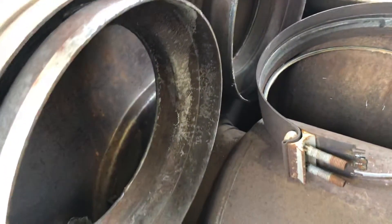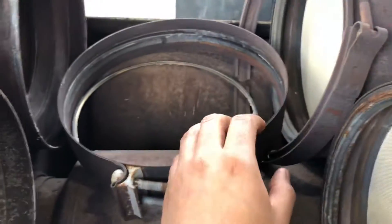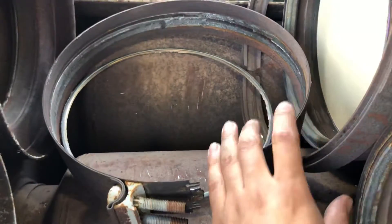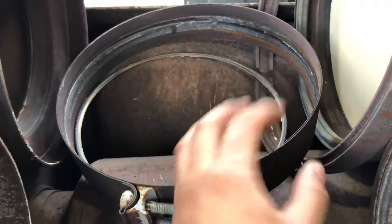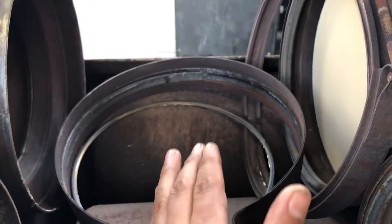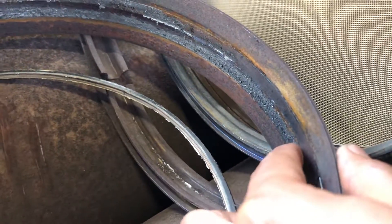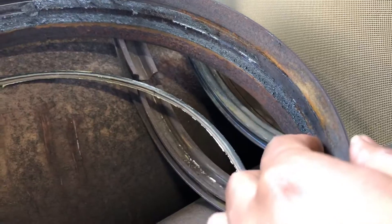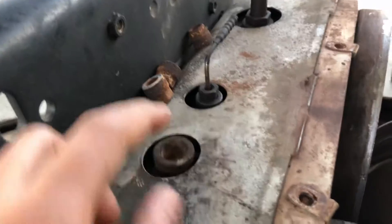These two clamps are the ones that hold the DPF filters, and they are really expensive — around $300 to $400 from Freightliner. The bad thing is they are not reusable. Every single time you clean the filters, you have to replace the clamps. As you can see, this part here is the asbestos seal, and once you remove it there is no way to reuse them.